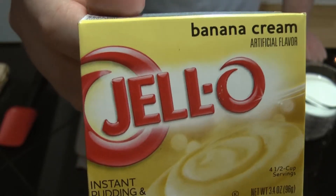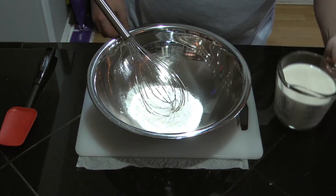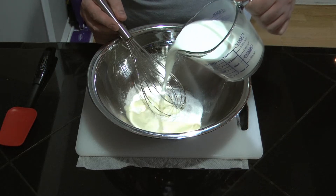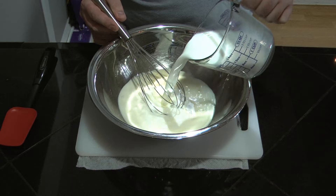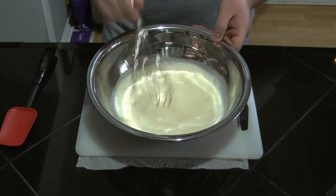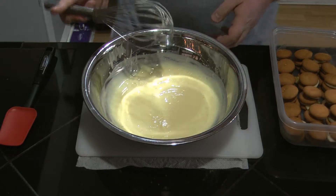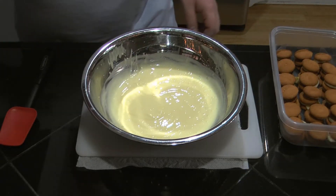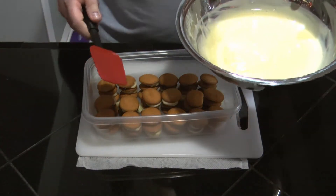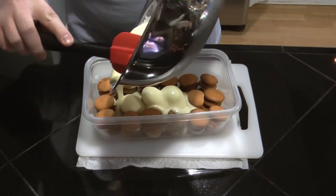I'm going to be using banana cream for the pudding. I've got two cups of cold milk — I'm using whole milk, but you can use 2% if you want. I'm going to mix this up for two minutes until it starts to thicken up. Alright, take a spatula and pour the pudding mix into the wafers and bananas.